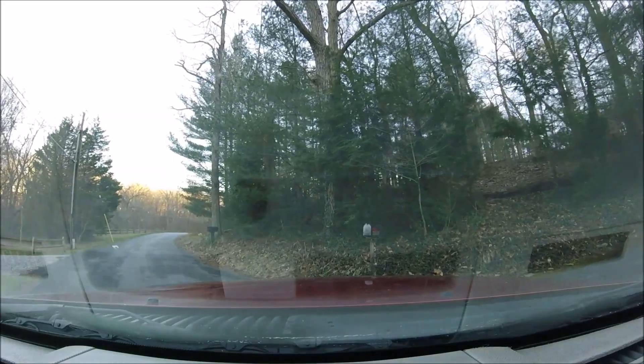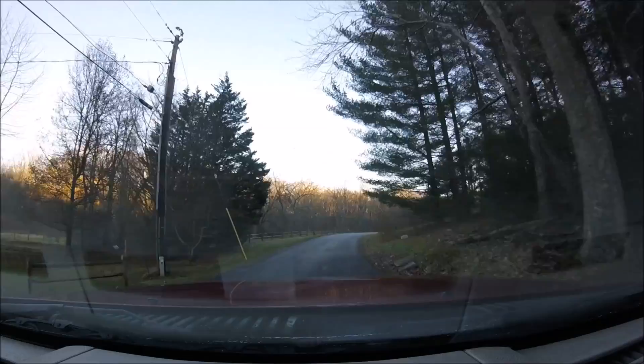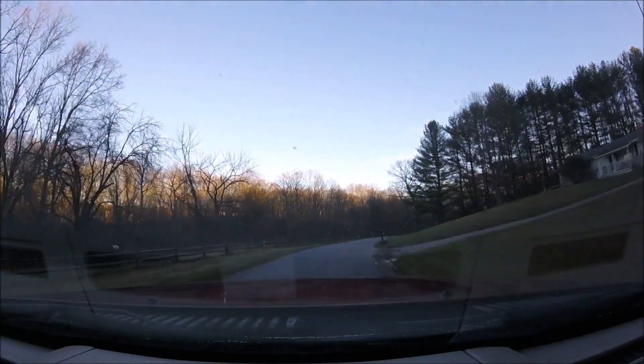Hey everybody. Sunday afternoon and we're heading on down the street to check my minnow trap — it's been out since yesterday.